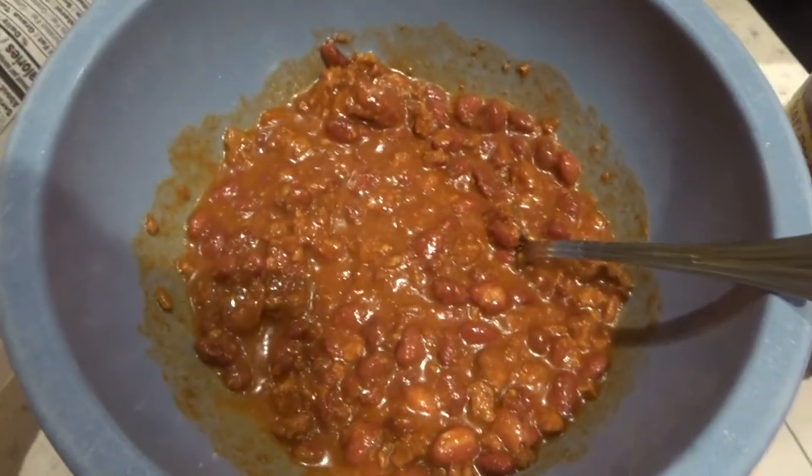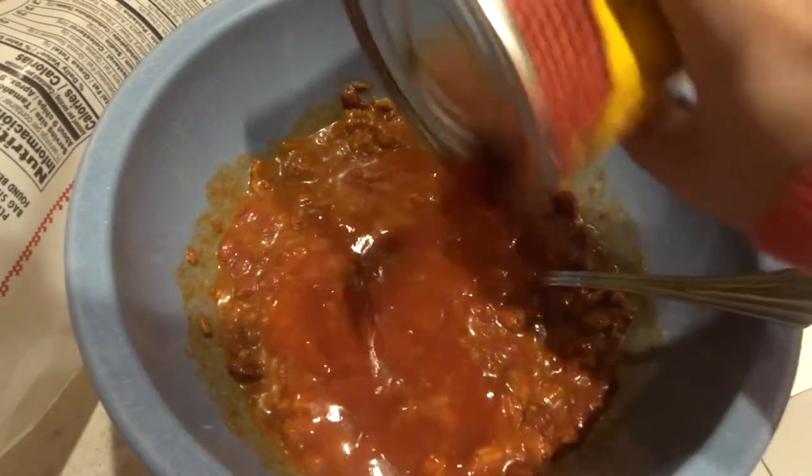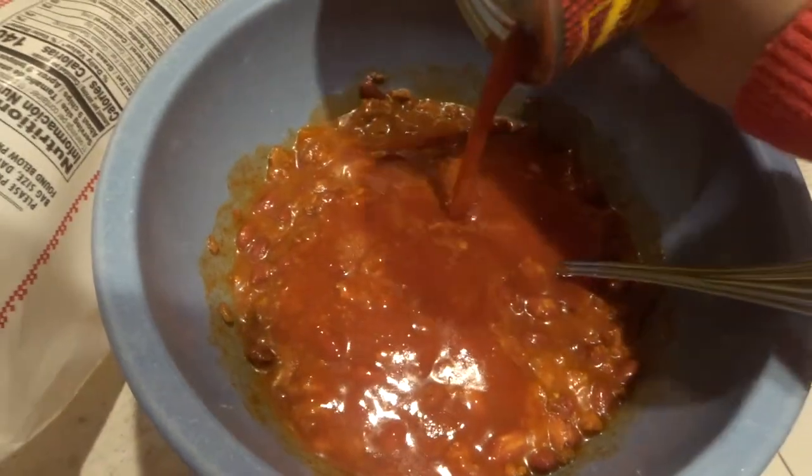Alright, put your chili in a bowl and the rest of the enchilada sauce. The rest of it, right? Mm-hmm.